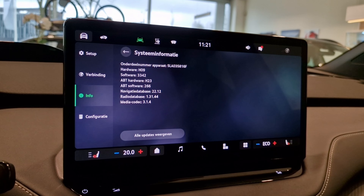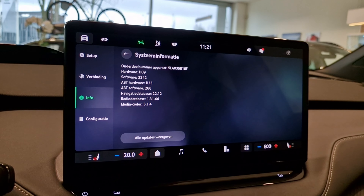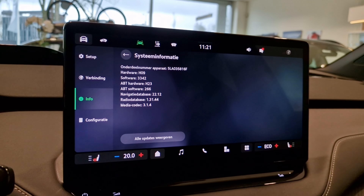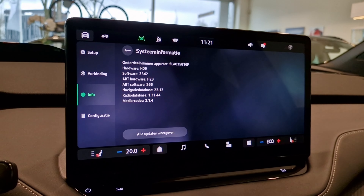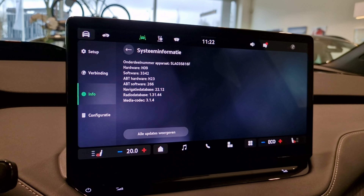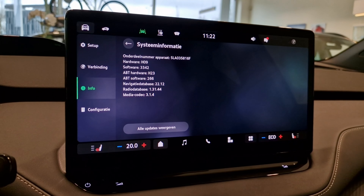Of course the car will get over-the-air software updates, so this new version will get 4.1 etc. Sadly, the older 3.x cars won't get this 4.0 software because it requires new hardware, a new battery, and a new electric motor — so you can't retrofit it into the older cars.